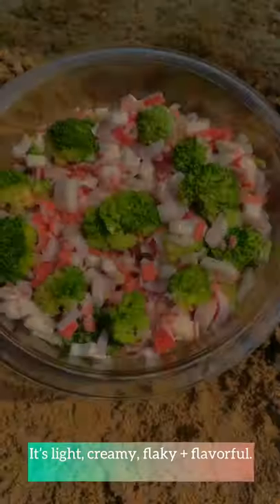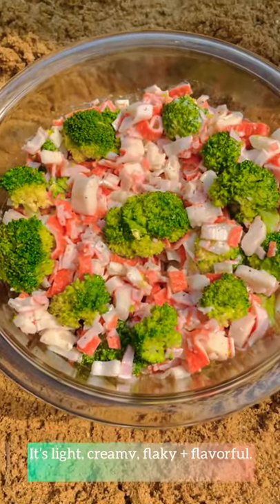Have you ever tried crab salad? It's light, creamy, flaky, and flavorful.